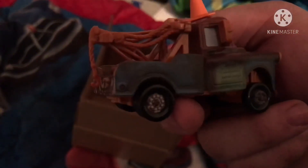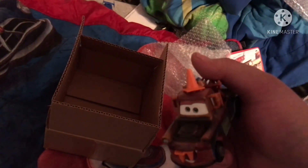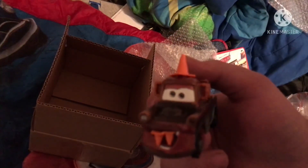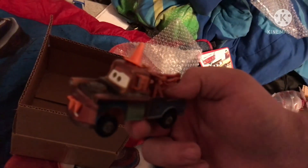This is Mater from 'Mater and the Ghost Light' — the scene where he scares Sally. He's got a cone on his roof and some cones on his buck teeth. I like Mater a lot. If I had to pick a top three, it'd be Mater, Lightning McQueen, and Doc Hudson. Anyway, thanks y'all for watching, please like, share, and comment, and see you in the next one.